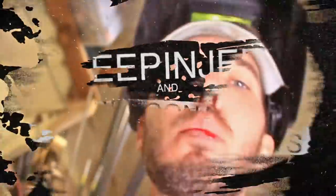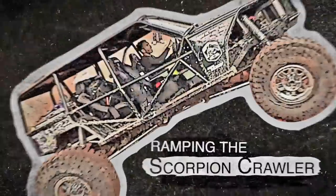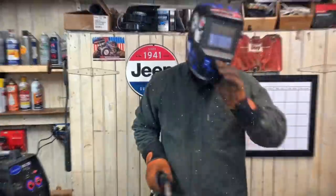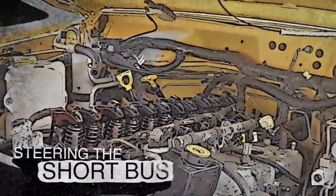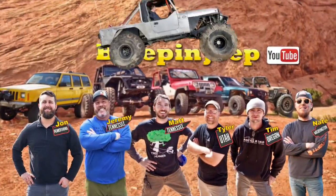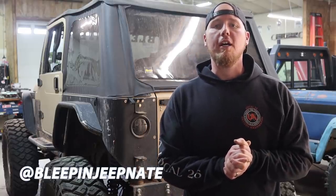What's up guys, this is Nate with Bleepin' Jeep. Today I'm going to show you how I build a tire carrier from scratch. If you like the video or you learned something, give it a thumbs up. Let's do this. I'm excited about this one. These are the kind of projects that I live for.